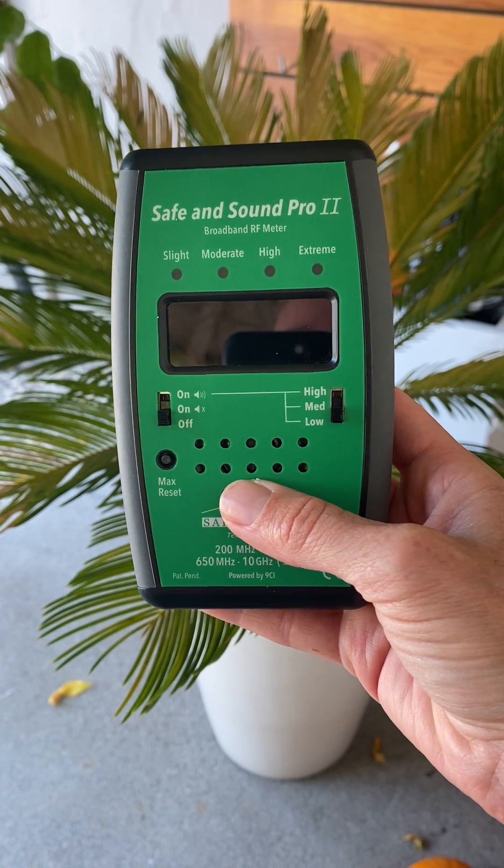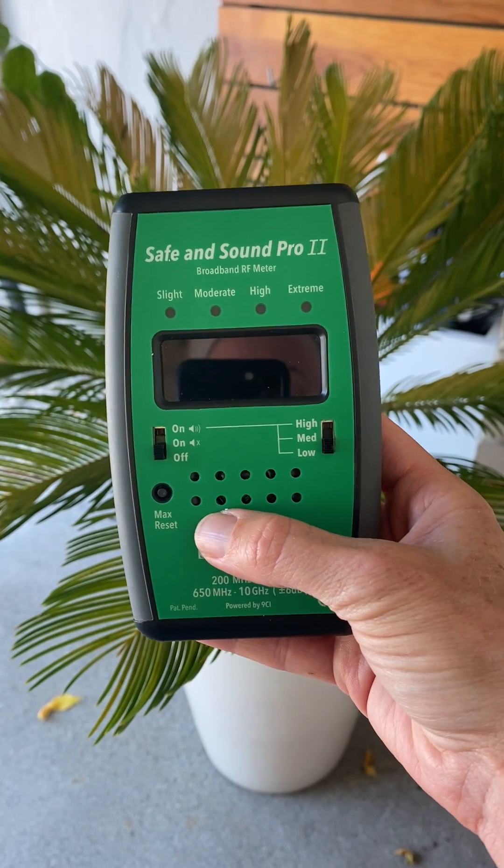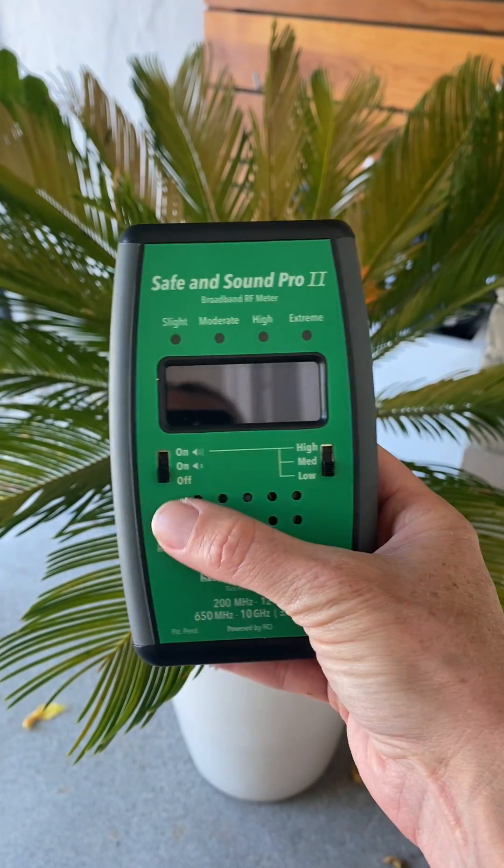This is Stephanie Kurst, Electromagnetic Radiation Specialist and Building Biologist, and today I'm going to show you how to use a Safe and Sound Pro 2 RF meter.